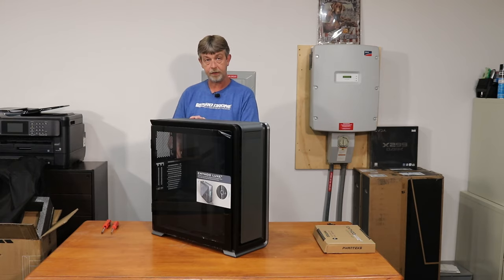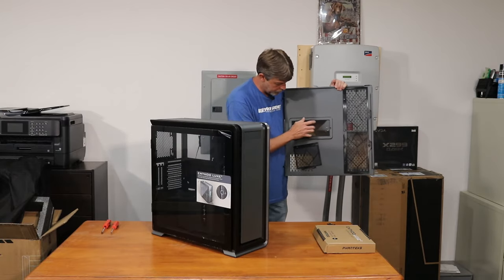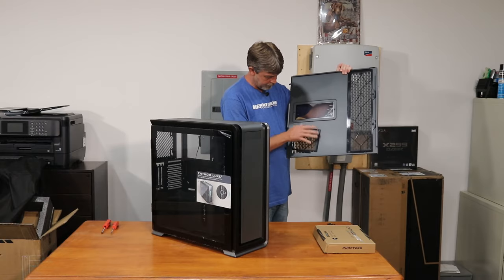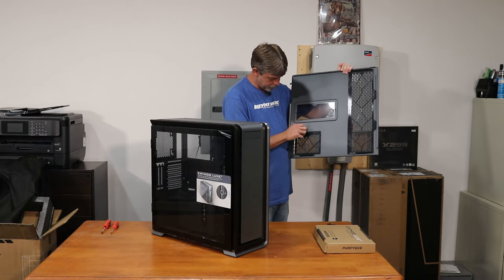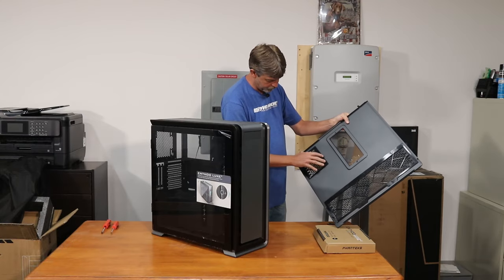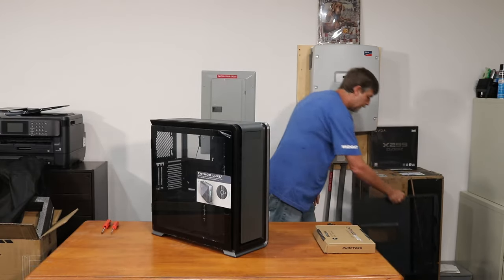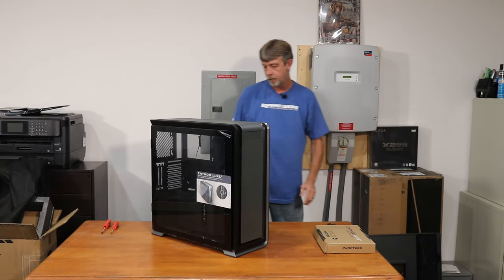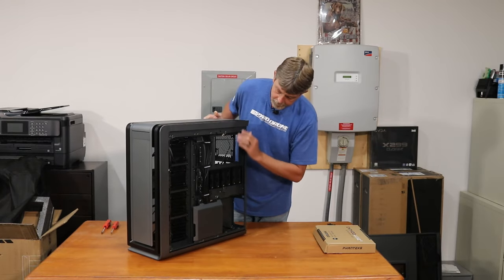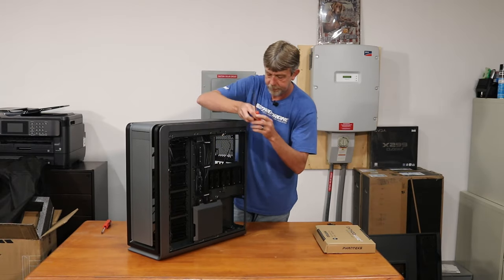Look at that little door — open up. I'm kind of curious about it. That glass is nice, and it's magnetic — pretty interesting. It's got a little spot it snaps into and it's magnetic to the side, so it'll be really easy to clean. And all your wire management — you've got your door in here which is extremely tight as well.